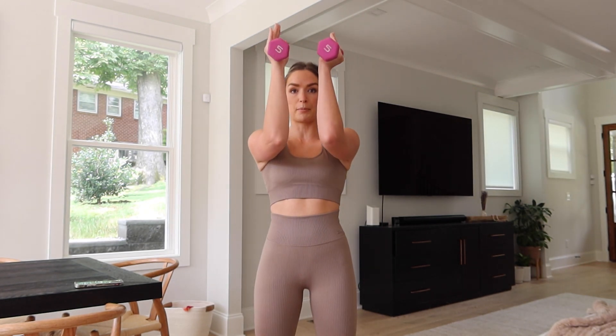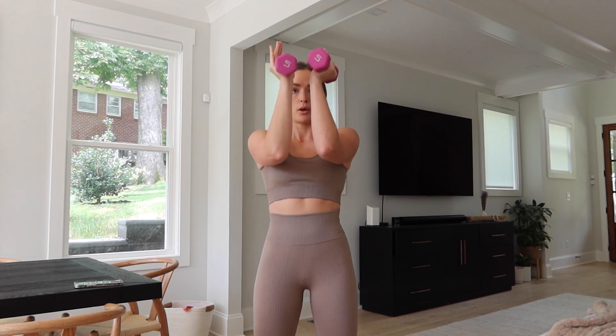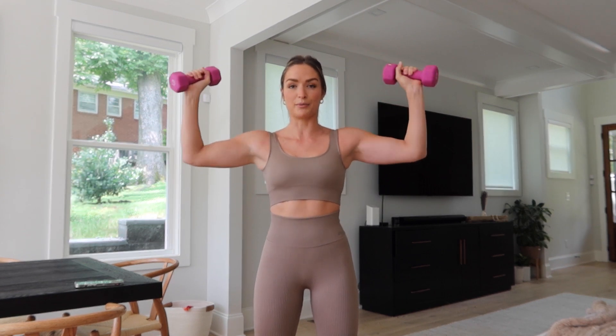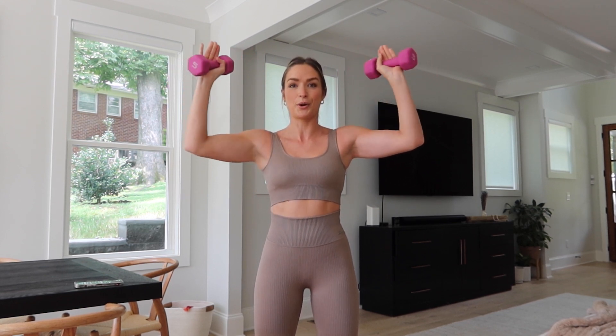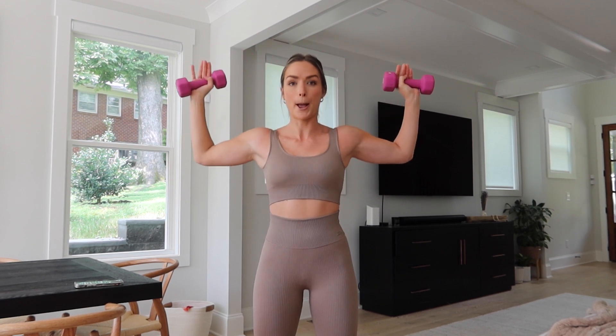Keep those arms out. Bring them up into a goal post in the front and we're going to pulse — tiny movements here. You got this. Burn it out. Now slowly pulse outside and bring it back in. Keep those elbows high, 90 degree angle.